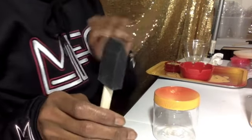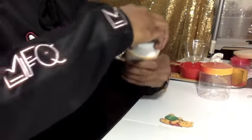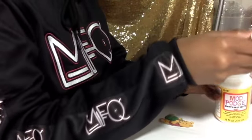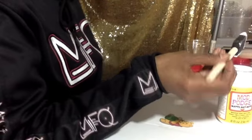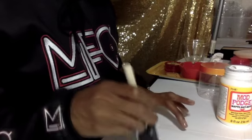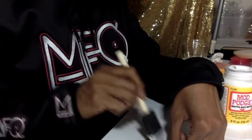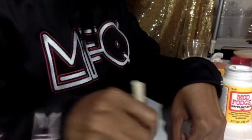Put the top on and the jar is complete. You need a brush — you can get them at Dollar Tree or Michaels. I got these ones from Michaels, probably like five dollars for the package. I like these better because the Dollar Tree ones are flimsy. So you just get your Mod Podge and brush right over the image like so. Once it dries it's going to give a little shiny look to it.